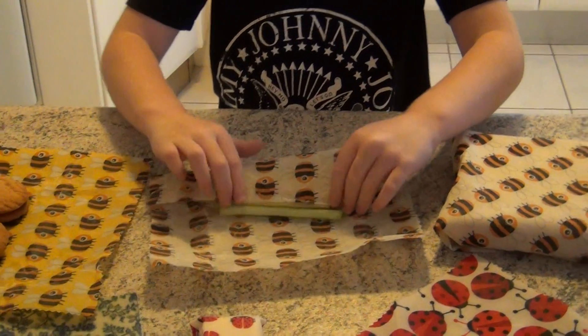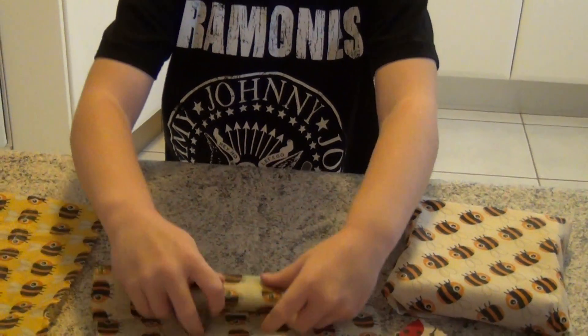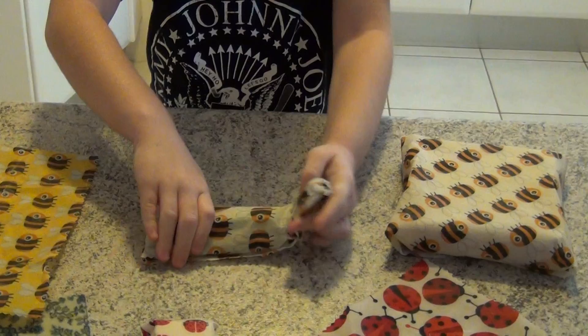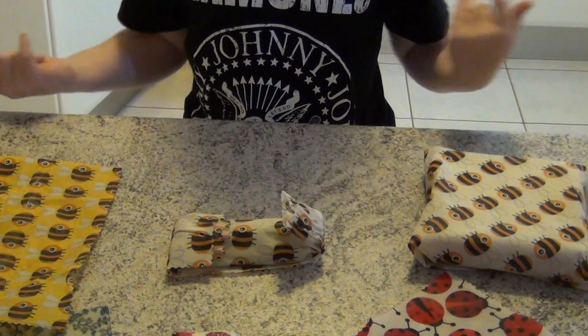They're really simple to use and it doesn't take very long to wrap them up. They're antibacterial and we're not using plastic or hurting the planet.